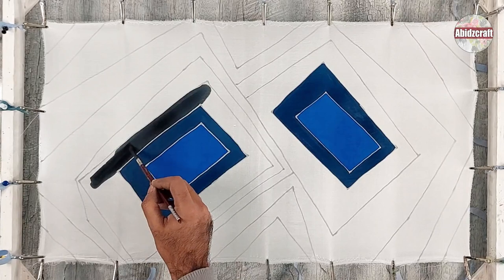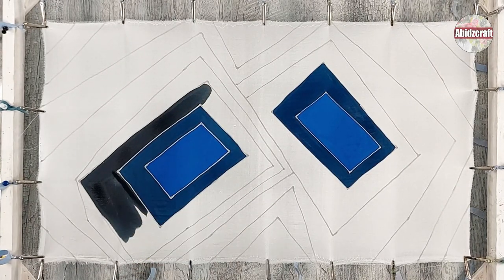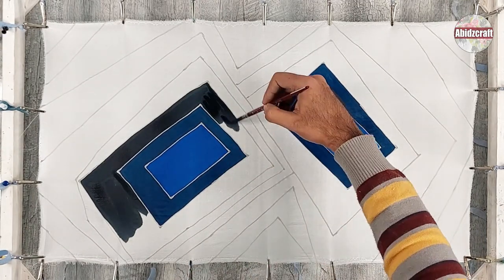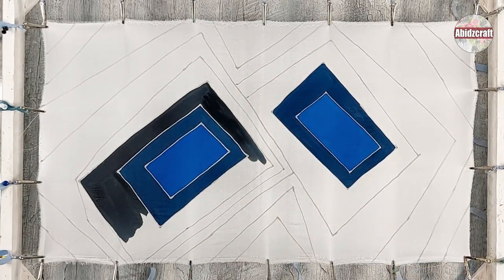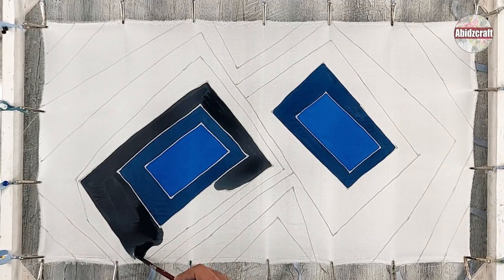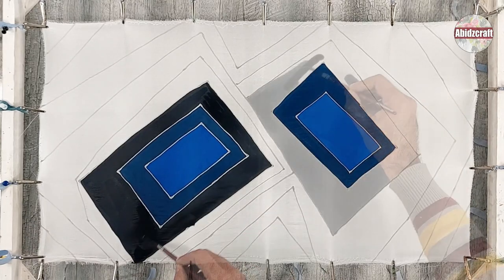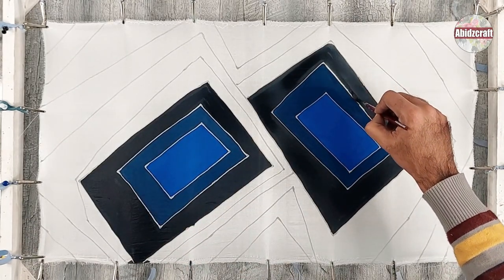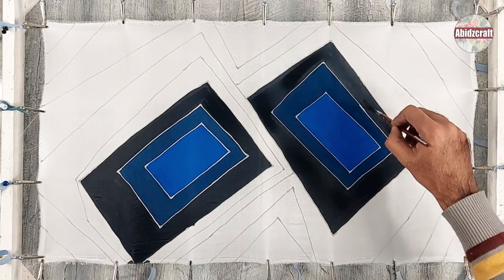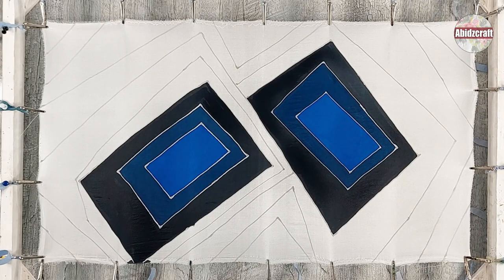This is the second shade, which is a little darker than the first one. Now you can see the difference between the two different shades. I am applying the same shade in the different shapes.